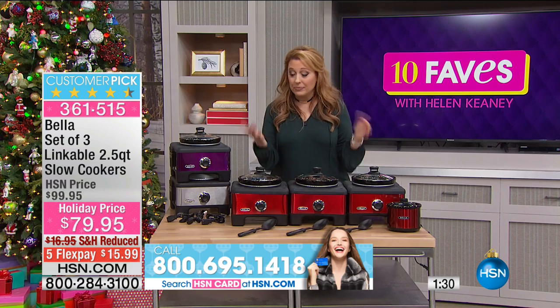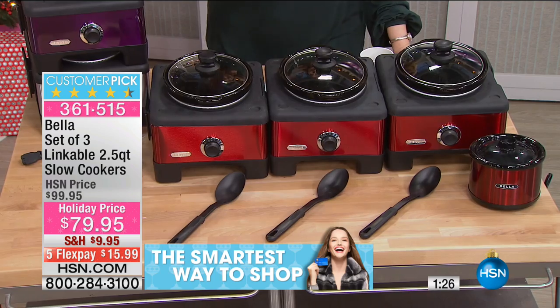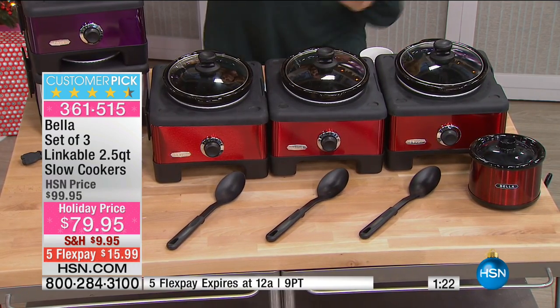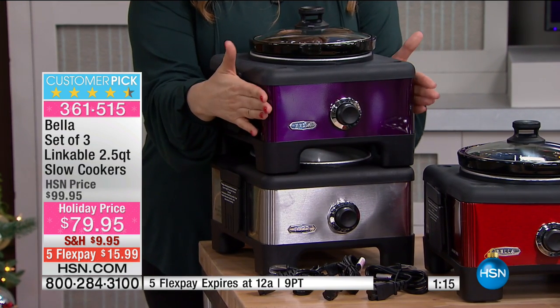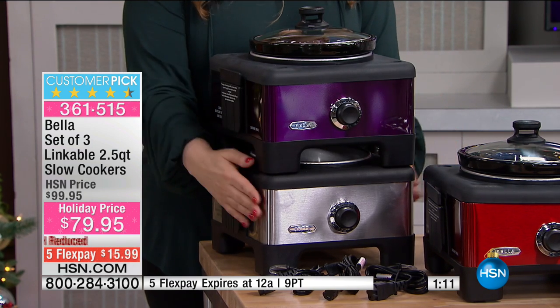When it comes to entertaining, nothing is like Bella. Bella not only has very functional things for the kitchen, it's also really pretty. The line is known for being fun — for example, the great red colors. We also have a plum — look how nice in the close-up. You're getting three of these plus the Little Dipper, and they all match in the plum.